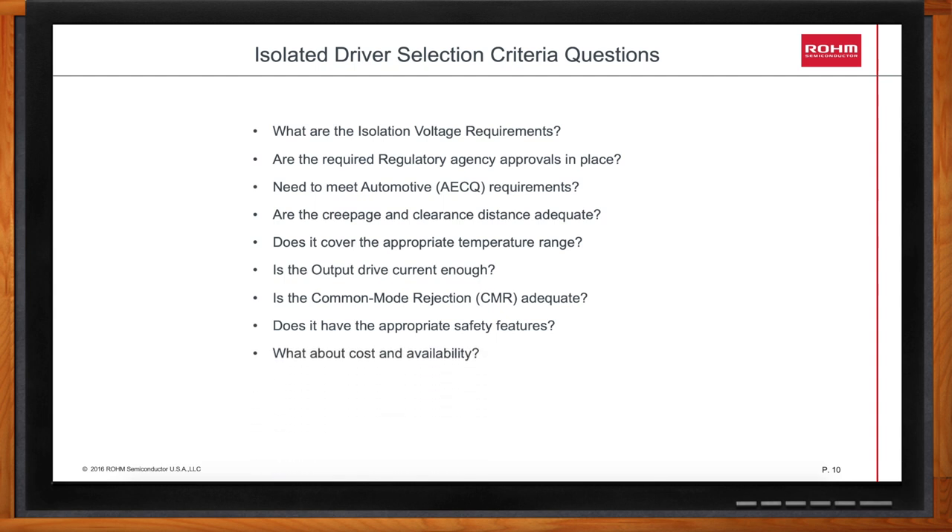At the present time, the Rome gate drivers' isolated drivers are available with either 2,500 volt RMS or 3,750 volt RMS ratings. These devices are 100% tested on the production line at either 2,500 volts or 3,750 volts for 60 seconds without failure. The insulation system is classified as basic insulation, and many of our devices are UL-recognized components, file E356010. For clean environments, you can use the 2,500 volt part if your DC bus voltage is 566 volts or less, and for DC link voltages greater than 566 but less than 891 volts, you want to choose the 3,750 volt rated parts.